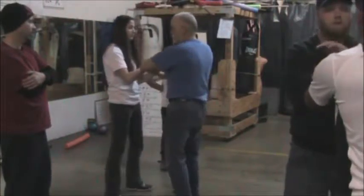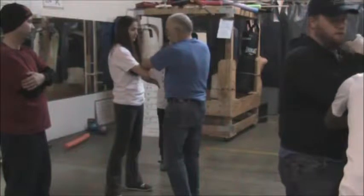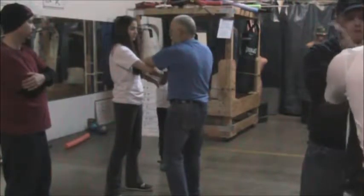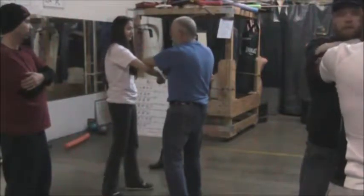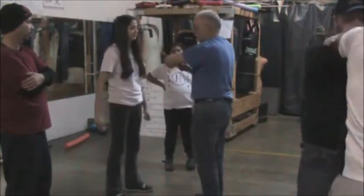Now what a lot of Wing Chun people do is they pivot on that elbow. Just lift your elbow — see, you can stop me. I'm going to do it again; I want you to lift your elbow again. Doesn't work. See, I'm pivoting mid forearm, pulling with my elbow.